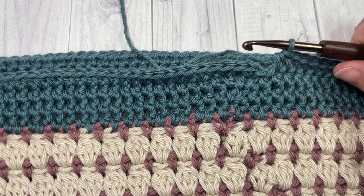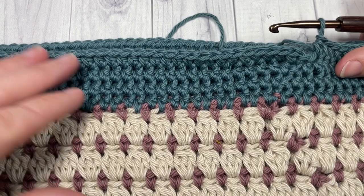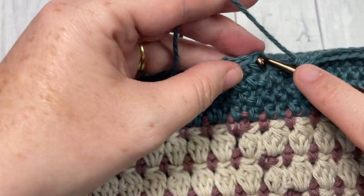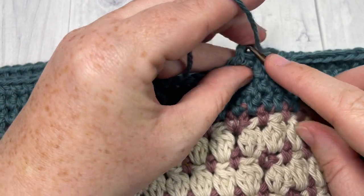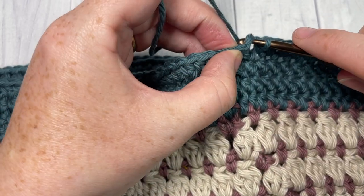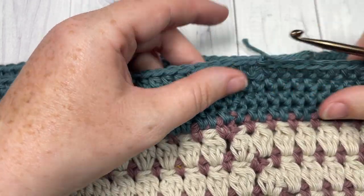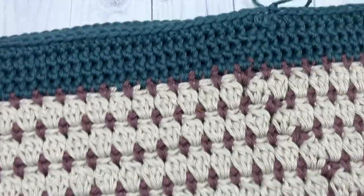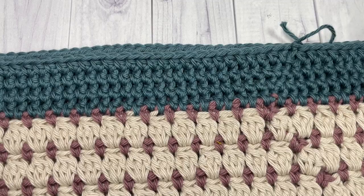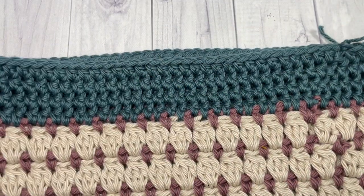Once you've worked three more rounds of half double crochet stitches around the top of your bag, come to your first stitch, join with a slip stitch in that first stitch, and you can then fasten off. Go ahead and weave in any ends if you would like at this time.